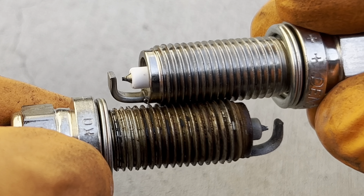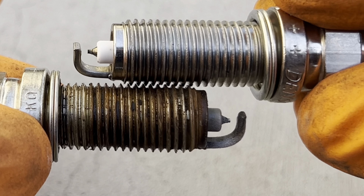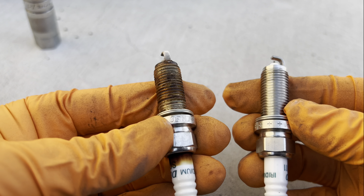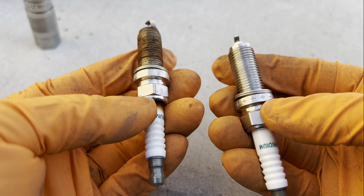The other thing you're going to want to do is do these one at a time. Don't try to remove all of them and then put them all back in. The reason is you're going to have the cylinders open and exposed, so anything can risk falling down in there and getting into the cylinder — and that's going to be very, very bad. So just do them one at a time.